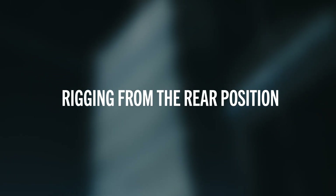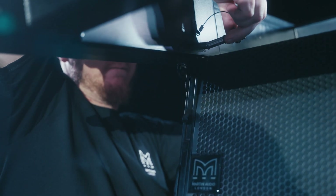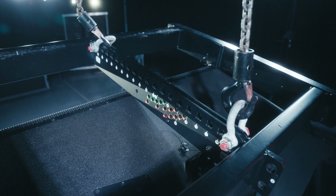To fly an array from the rear position is no different. Find and locate the rigging position halfway down the grid and connect to the front two rigging points of the first cabinet. Then attach the rear link hole to the rear link spine found just in front of hole 18.